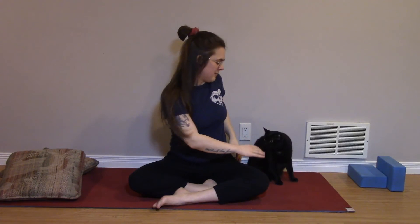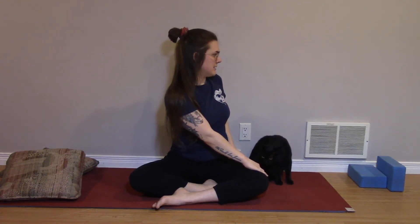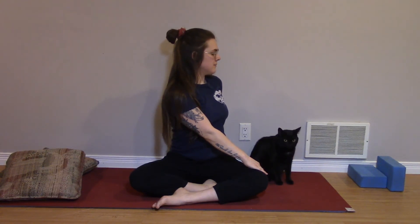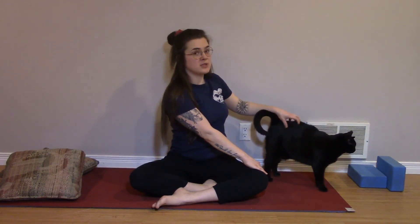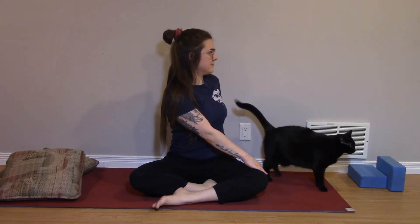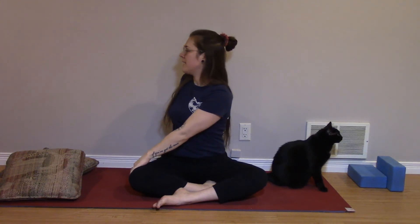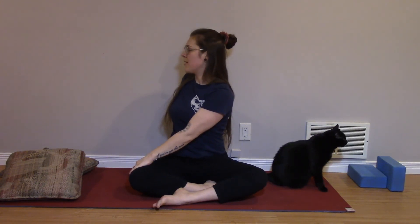Moving into a twist. As you exhale, twist towards the right. Left hand will find the right knee, helping to guide you. Right hand can tuck behind and help prop you up — or they can pet your cat, whichever. On an inhale, lift up, both arms up, nice and tall. And exhale, twisting towards the left. Right hand finds that knee, left hand comes behind to help prop up. On an inhale, coming back to center.